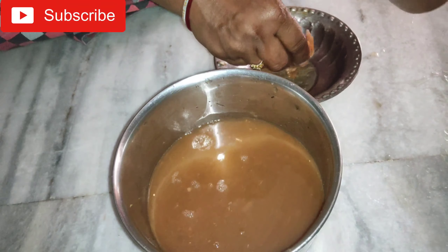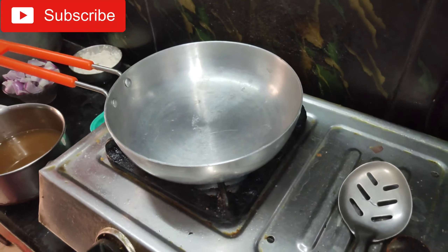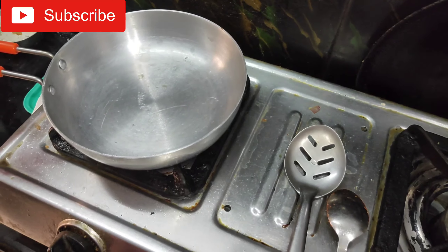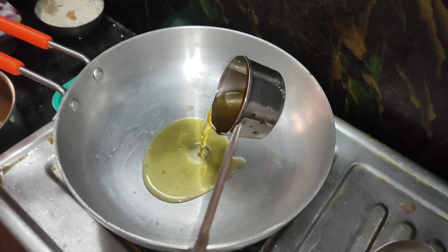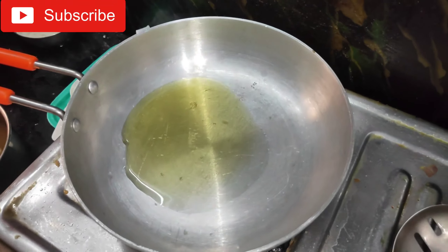I am going to put a glass of water in the oven. I am going to put a pan in the oven. I am going to put a spoon in the oven.